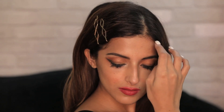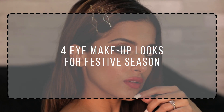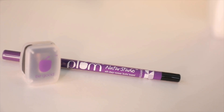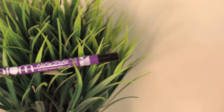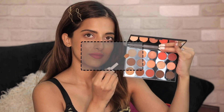Hey everyone, welcome back to my channel. In today's video I'm gonna show you four really easy and simple eye makeup looks that you can create using a kajal. These would be really useful for the festive season, and to create these looks I'm gonna be using the Plum All-Day Wear Kajal. It's super jet black and also comes with a sharpener.